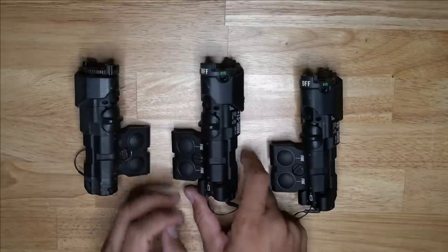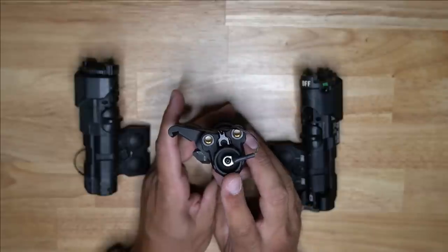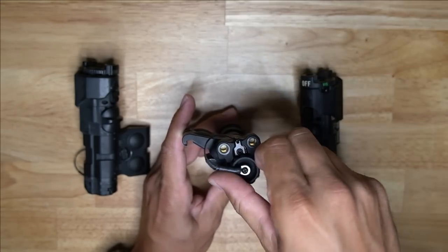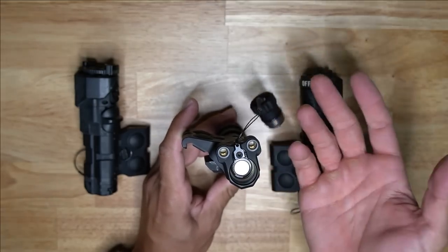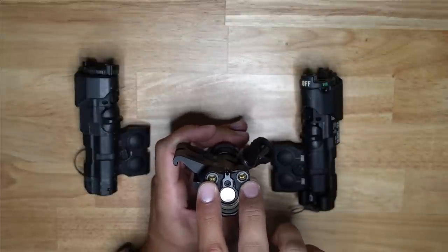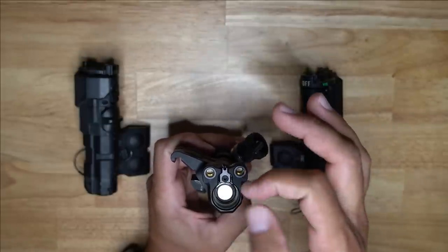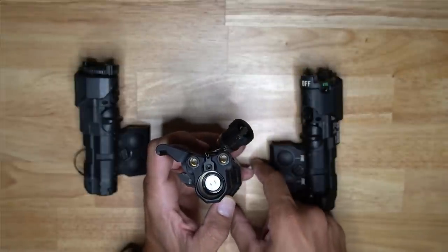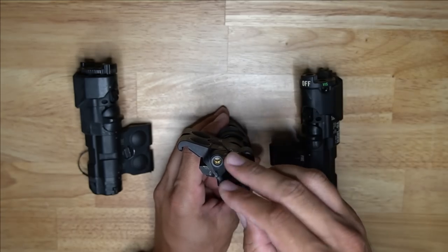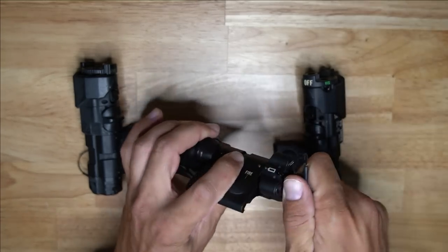Lastly, the tail cap is pretty simple. You have a battery compartment with a cap that screws off — it's on a lanyard. MAWLs take one CR123 battery, nipple forward. Then you have two switch ports for your pressure switches. There's also a small Allen key spot that allows you to unscrew the tail cap, remove the front, and swap them around to configure it for left-hand or right-hand use — whichever floats your boat.